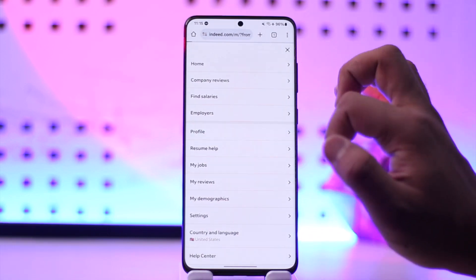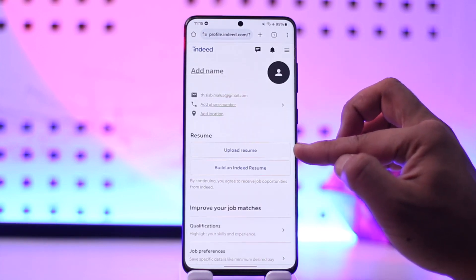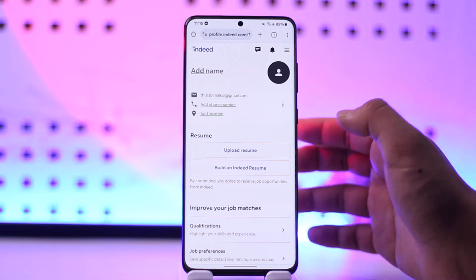To upload a resume, tap on the three lines option from the top right and simply go to Profile. Once you go to Profile, if you haven't uploaded a resume, under the Resume tab you'll see the option to upload a resume.